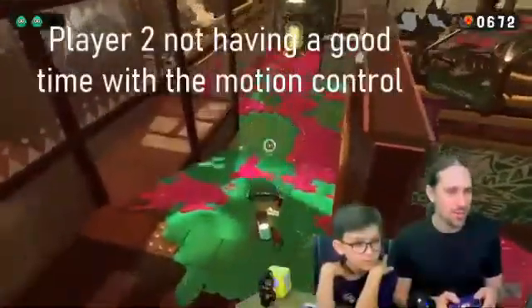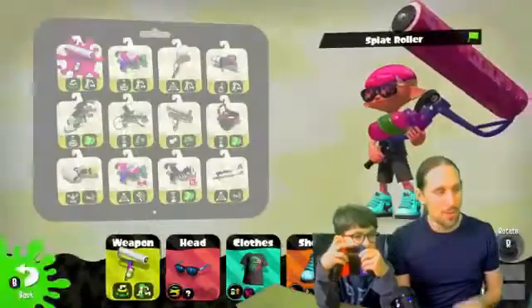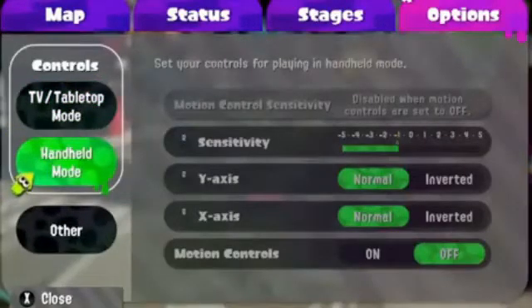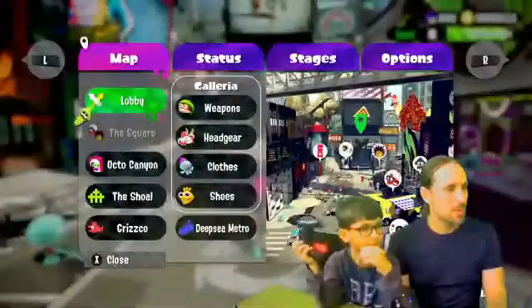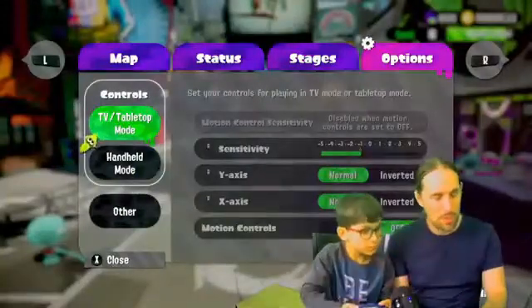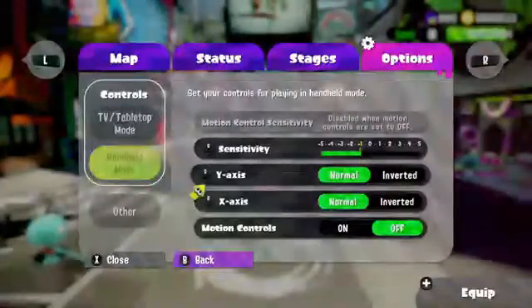This is the one — I'm probably giving everybody motion sickness while we're doing this. Okay, so you go to the menu... or did I go to the menu? You've got to go to the options menu. You have to go over to the options, there you go, and then if you look down at the motion controls one...